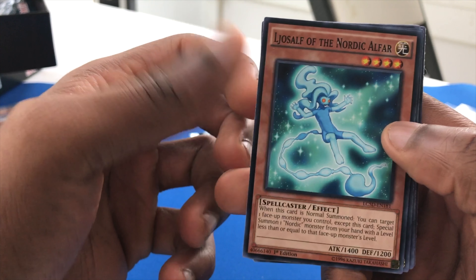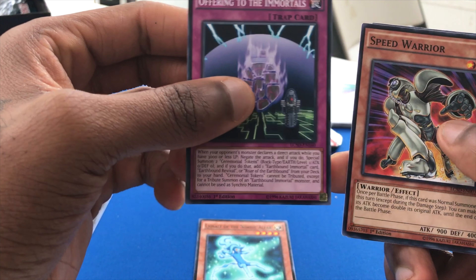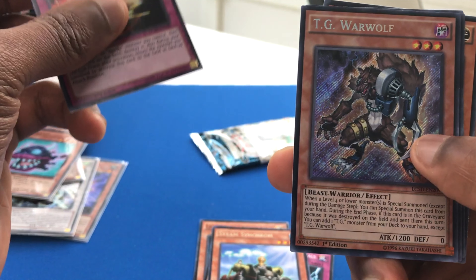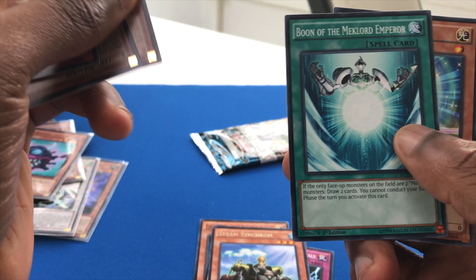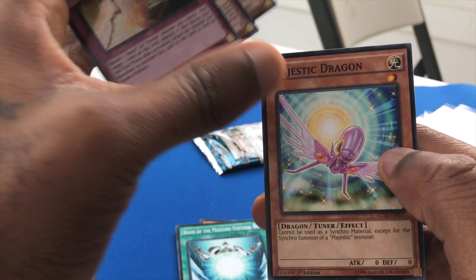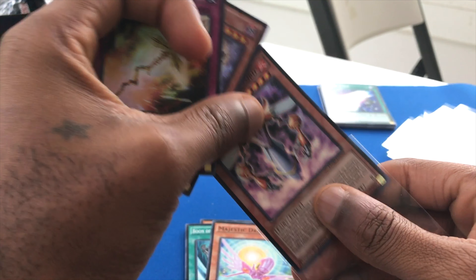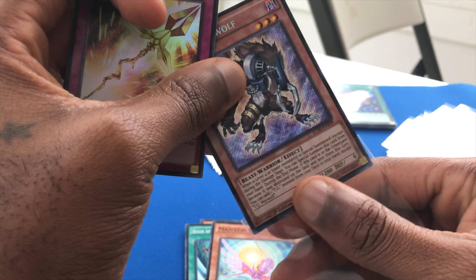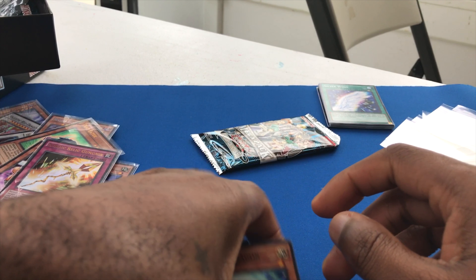Okay — Lajosa from the North, Nordic Alfar, Offering to the Immortals, Speed Warrior, Steam Synchron, Nordic Relic, Gun Gear, TG Warwolf, and Mateon the Time Lord, Boon of the Mech Road Emperor, and Majestic Dragon. Having some nice luck here — some of these guys are pretty rare. All in all, mega packs are dope. Getting all these cards is dope, especially because they're not all commons — there's a random rare or ultra, different from just opening general packs.